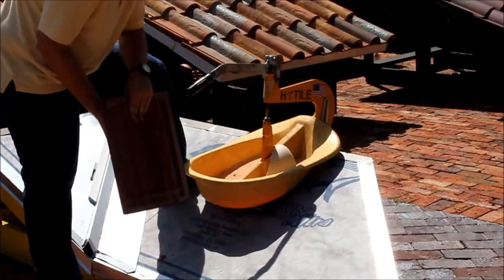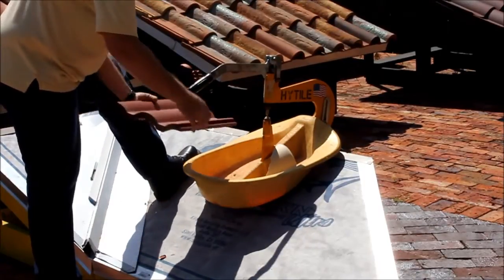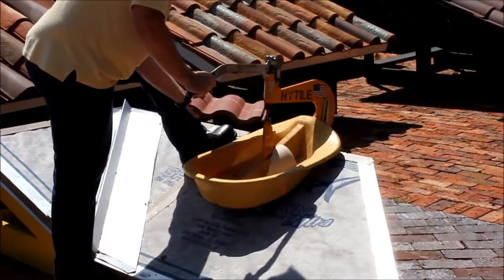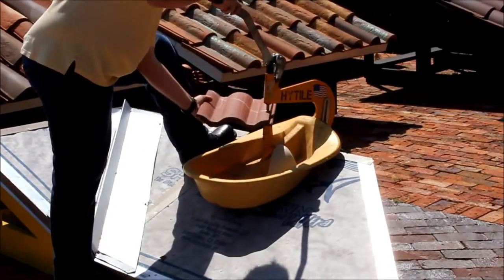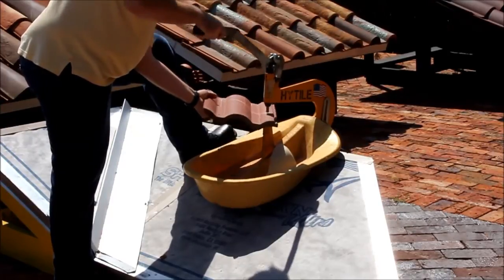I haven't scored the tile in any way, and now I'm going to begin cutting it with the Hightile Cutter. To start out, all you have to do is set the tile between the wheel and the chisel and begin tapping.